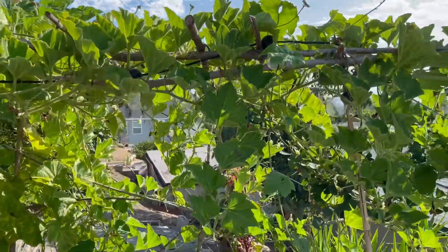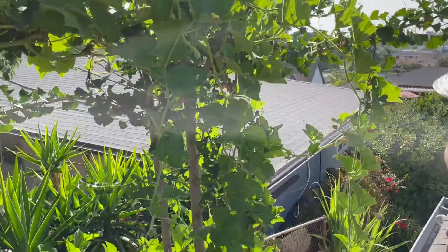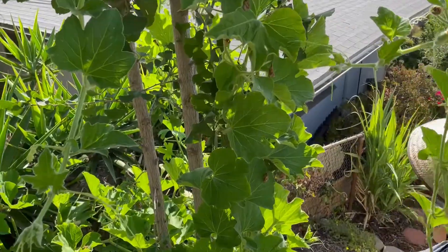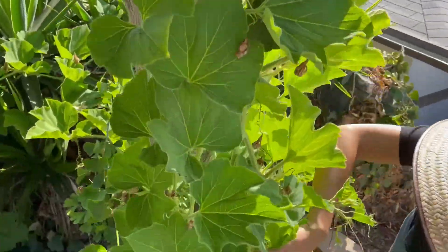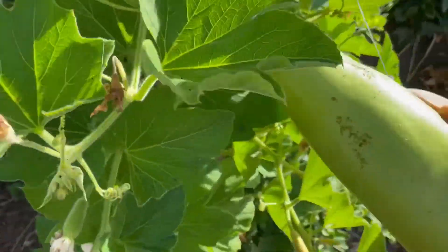We're approaching the last harvest of the season, and what is this thing called again in English? Oppo. So we're going to harvest one of our last oppo, and it's been very fruitful for us this year. We've gotten maybe a dozen of these, probably even more. We had to give them away.